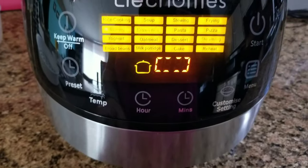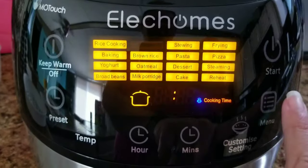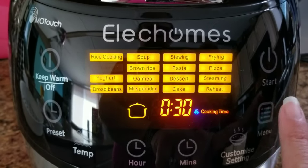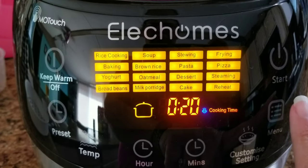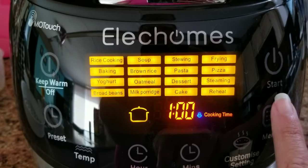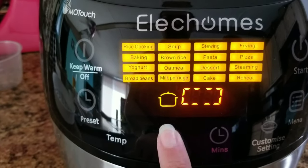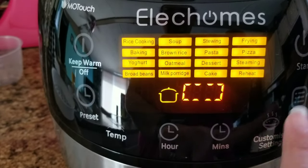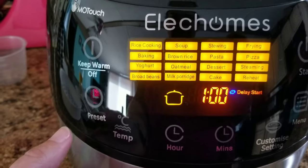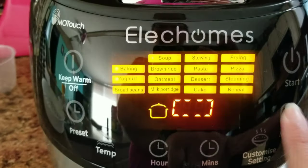As I stated before, this is not only a rice cooker — you can cook soups, stews, and you can fry with this, which I really love. There's also baking, brown rice, pasta, pizza, yogurt, oatmeal, desserts, steaming, and you can even make a cake in this thing. It's really nice because it does have a keep warm feature, so when you cook your rice you can keep it warm while you're waiting for the rest of your dinner to be ready.